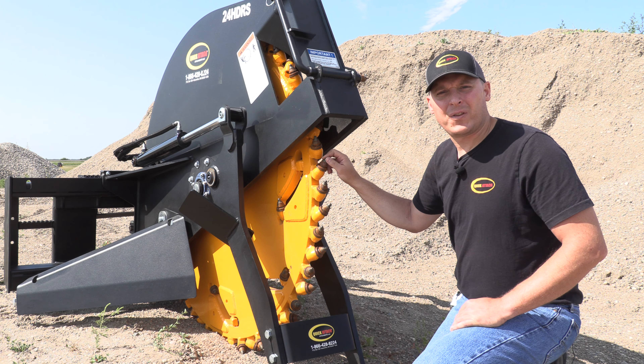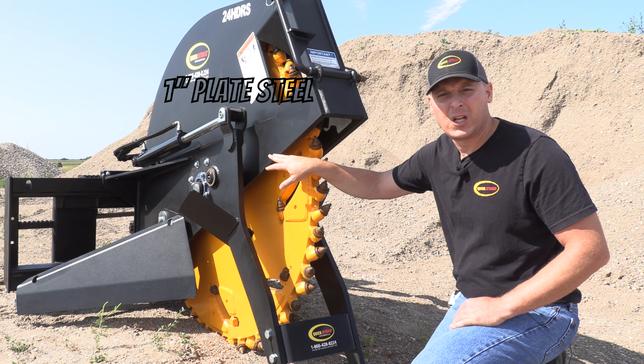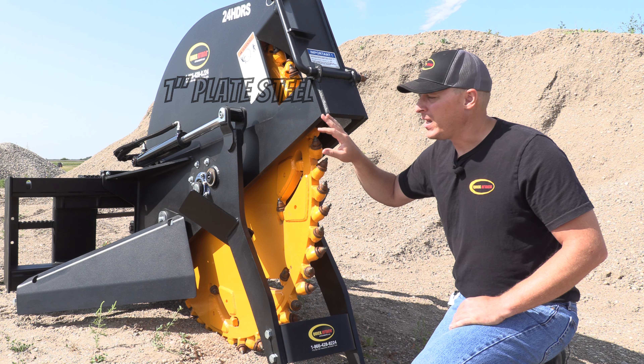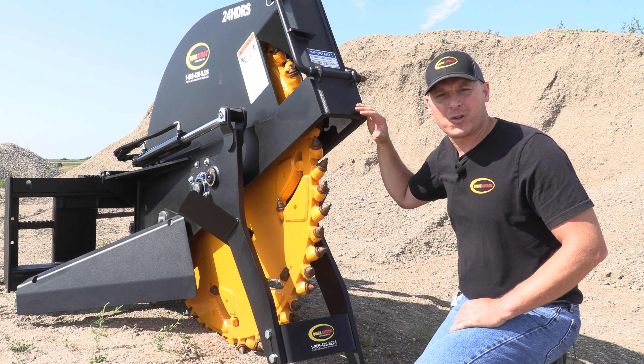I wanted to point out the heavy plate construction that we use for the frame here. We have one inch plate steel that runs a full length from front to back and it's capped on the end. It gives you a really strong box shape so you have extra rigidity.